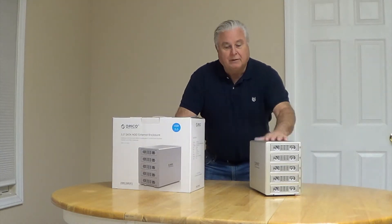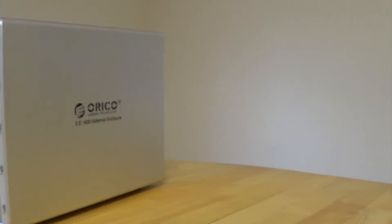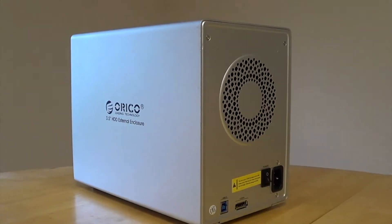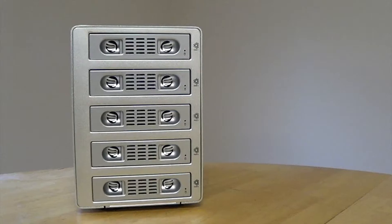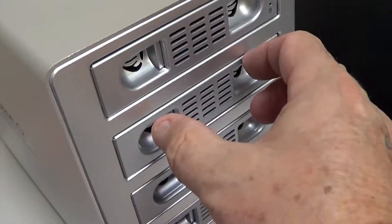I'll show you how this works. The enclosure is very well built — it's all aluminum, it's very heavy, and it'd be very hard to knock it off your desk. It comes with five three-and-a-half-inch drive bays.